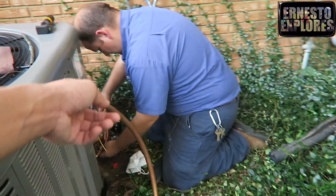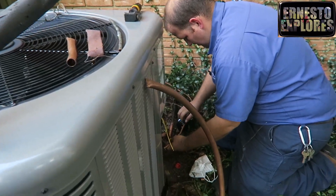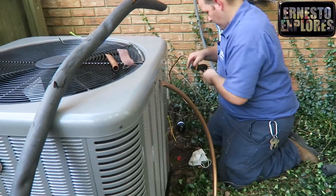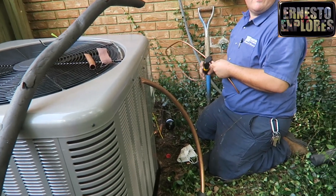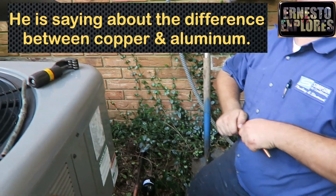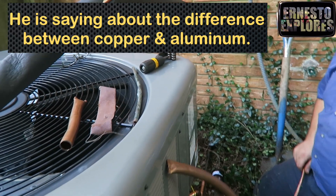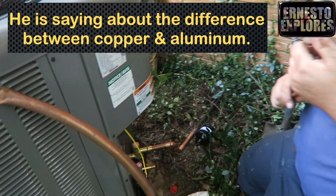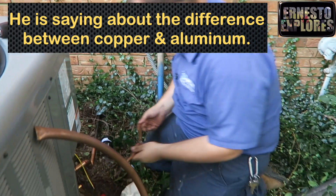Is that copper right there? Yeah, I could tell by its color. I would have started putting heat on that aluminum and it would have melted away. I took a torch — I had someone that wanted to learn to see the difference between copper and aluminum. I took my torch at home: I had a piece of aluminum and a piece of copper. On the copper, it took about 10 minutes before it started burning a hole through it. As soon as I put the torch on the aluminum, it burned a hole in it just like that.